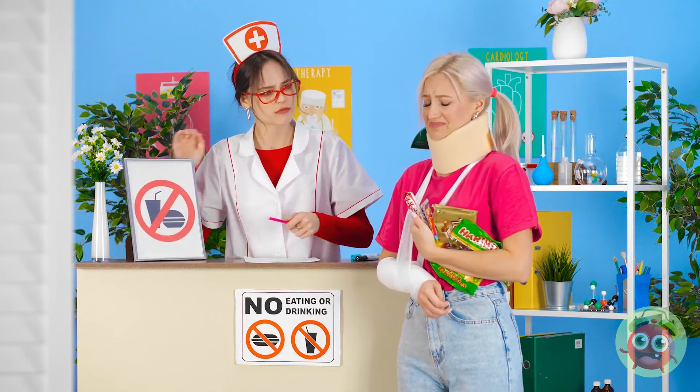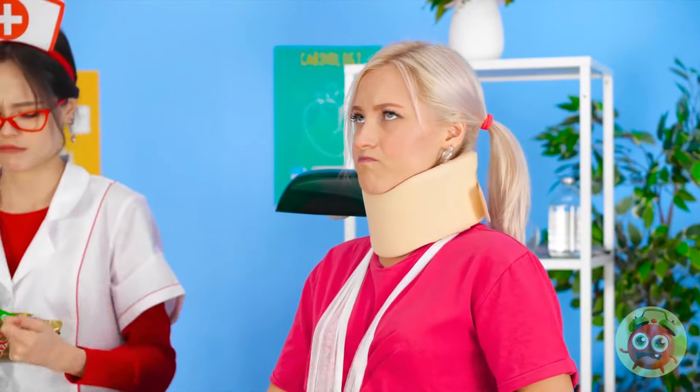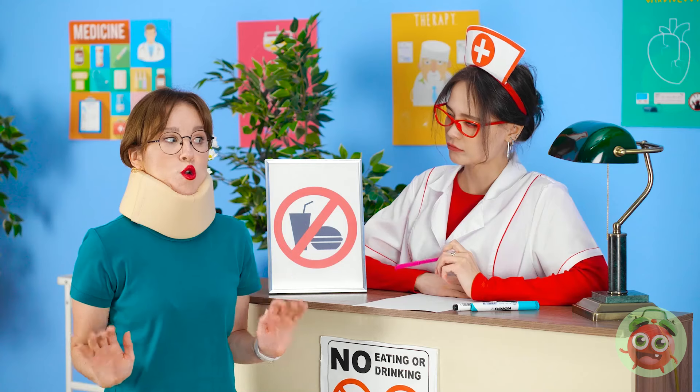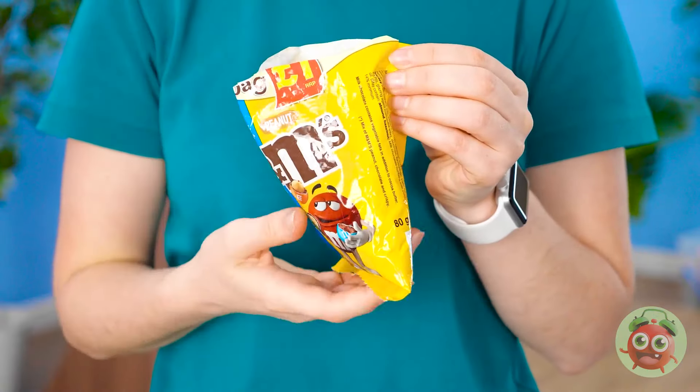See this sign? No food or drink allowed! That nurse is confiscating all the snacks — look how mean she is. That gives me a good idea. Time to sneak Twix into the hospital — I'll tuck the candy into this neck brace. I bet I can fit a whole bunch of them. Gotta pretend to be injured and in pain. Do you have any food or beverages on your person? None at all! It totally worked — I'm a genius! Time to eat some M&Ms.